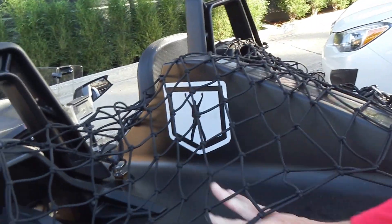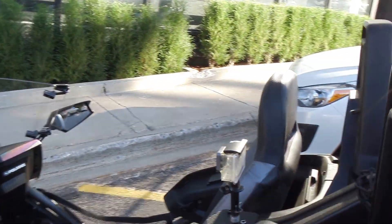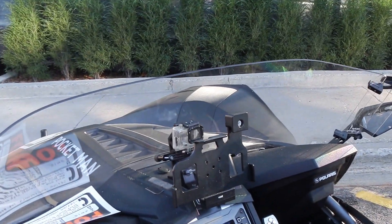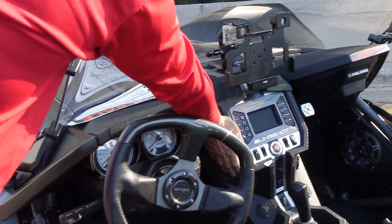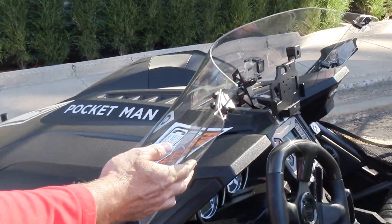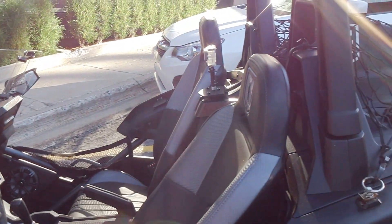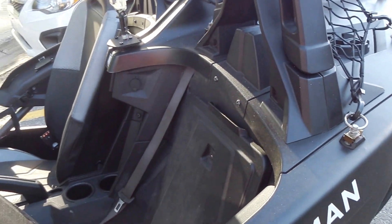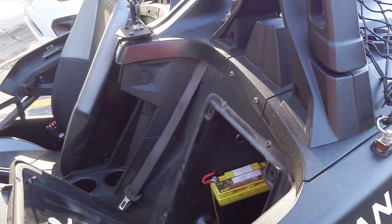I can put a couple of soft bags here. I have it outfitted for a bunch of GoPros. I have a tablet case. I have a carbon fiber steering wheel. I have heated seats on both sides — a definite must. I have the higher windshield and the wind flaps, which are critical for long distance driving. I've got upgraded speakers. I also have an auxiliary battery and an auxiliary amp built in here.